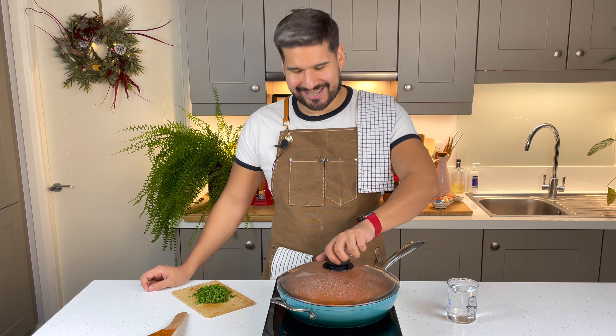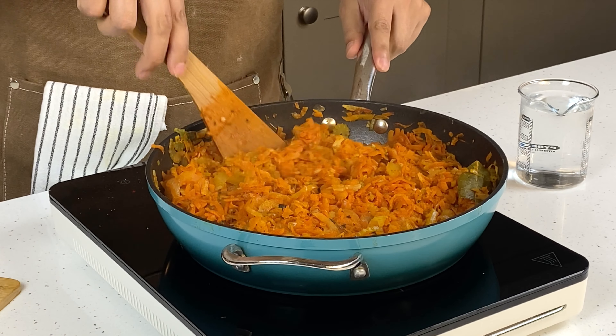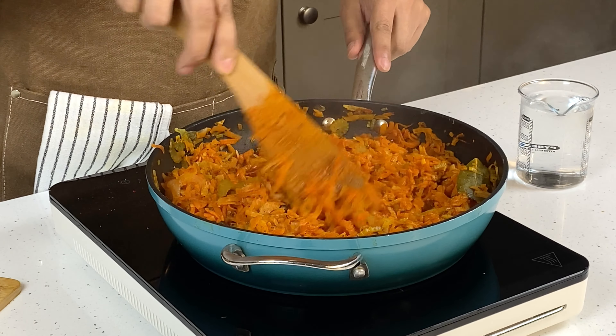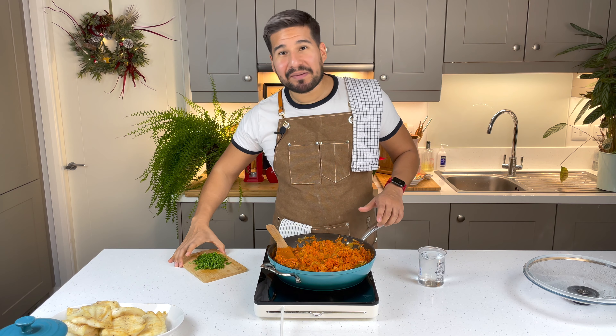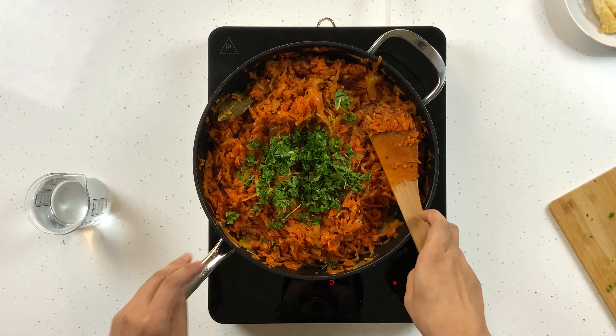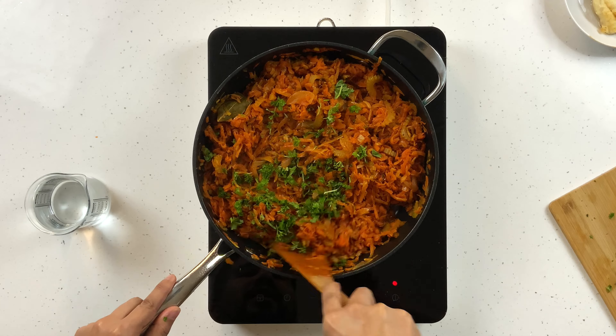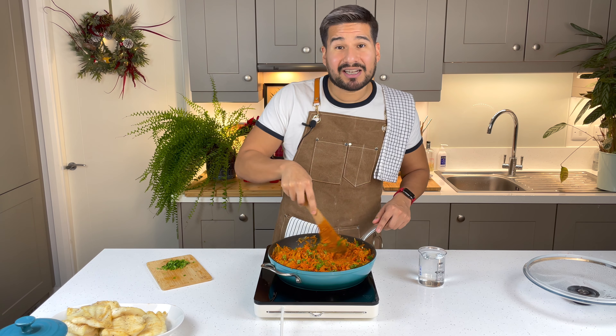It's been 15 minutes — let's have a look. Everything looks nice and soft, almost perfect. I'm gonna add some of my fresh parsley now and mix that through. It also looks like it's a little bit drier than I would like, so I'm gonna add a little bit of water.